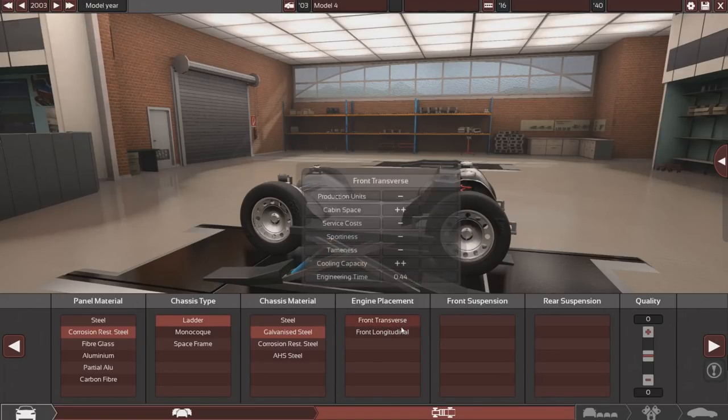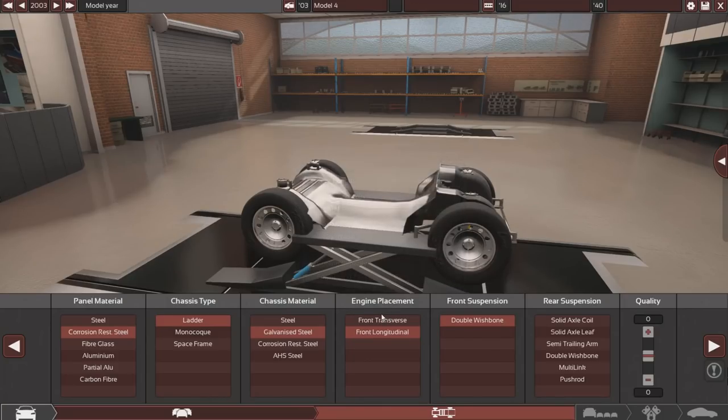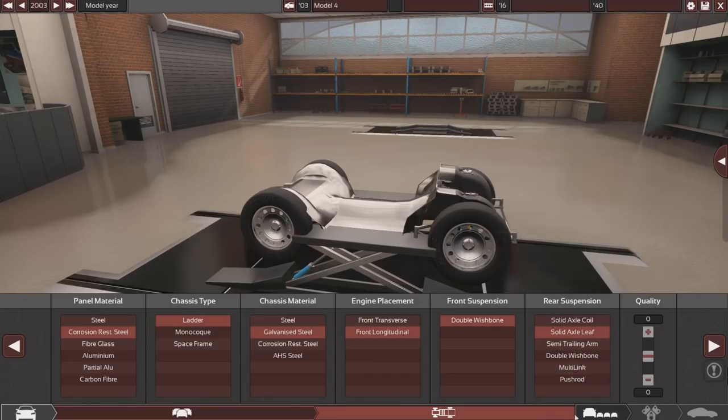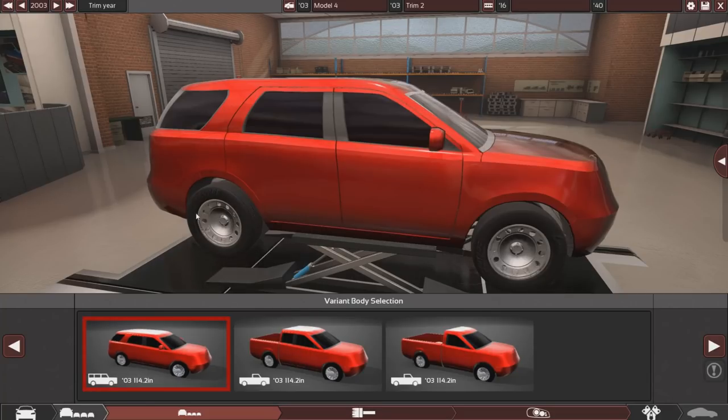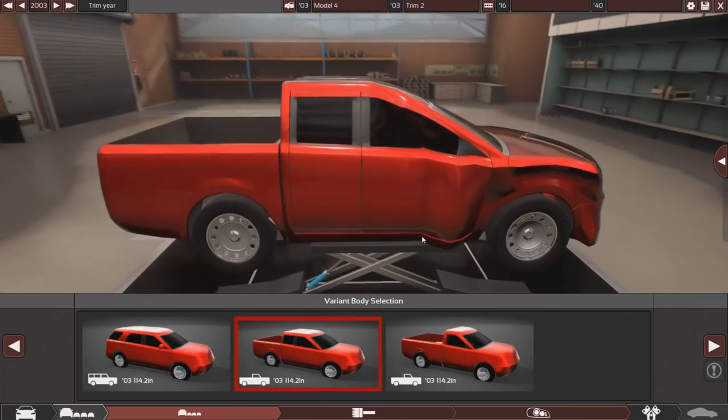For engine placement - most modern cars have a transverse engine and older cars have longitudinal. It's a 2003 but it's a pickup truck, so I'm going to go with longitudinal and if it doesn't fit we'll try transverse. For suspension, we can only go double wishbone for the front. For the back we want something really good at off-road - high load capacity and high off-road. We're going to go with a solid axle and leave quality sliders at zero.